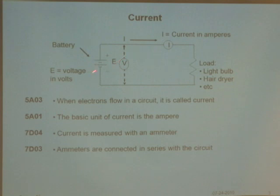Once we connect voltage and put a load on it — that's the resistor — we get current flowing. When electrons flow in a circuit, it's called current. The basic unit of current is the ampere. We measure current with an ammeter, and that same meter will measure amps. The ammeter is connected in series with the circuit to find out how much current is flowing through it.